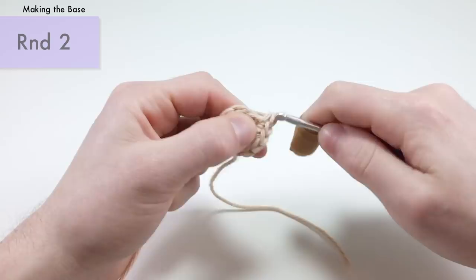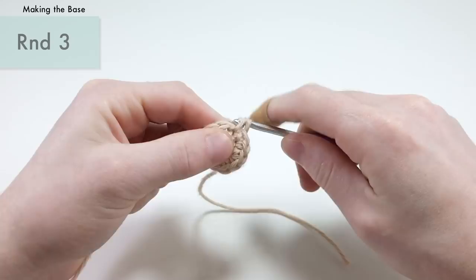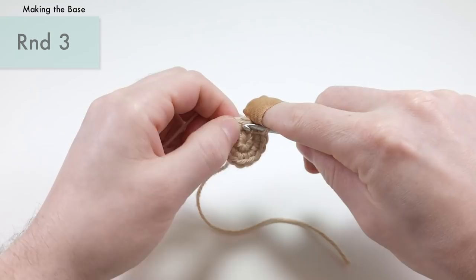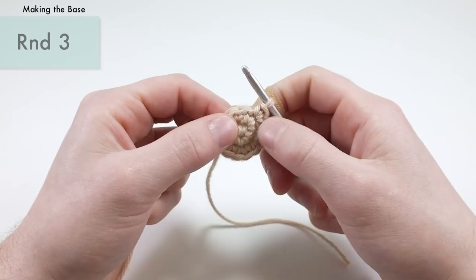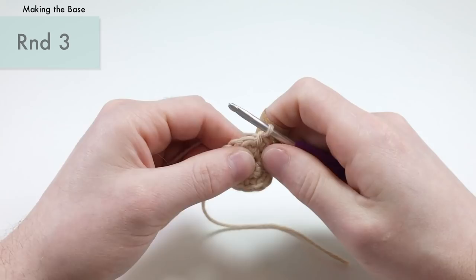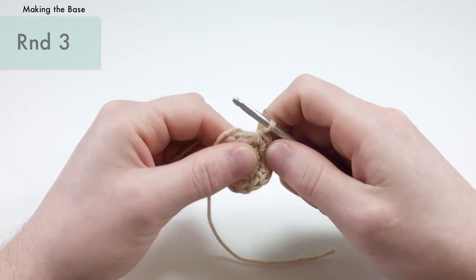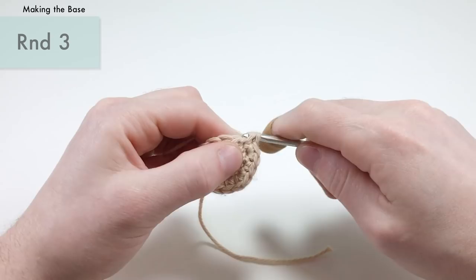For round three, we're going to be working a single crochet into our first stitch, and then we're going to be doing an increase into the next stitch — two single crochets. We're going to repeat that six times total. So single crochet then increase, all the way around. By doing this, you're going to increase up from 12 stitches around to 18 stitches around. You should have 18 stitches by the end of round three.